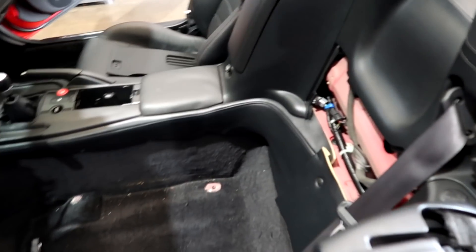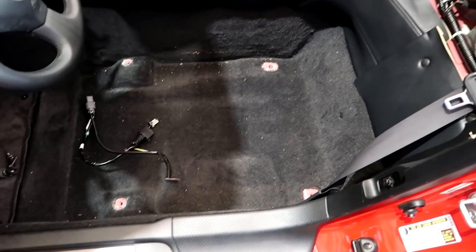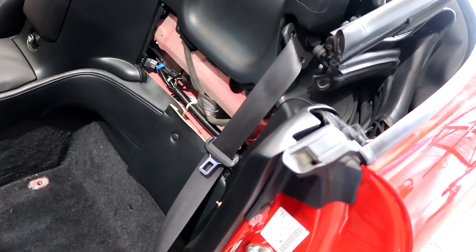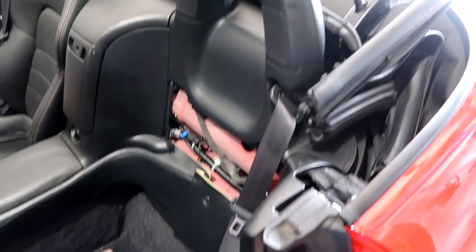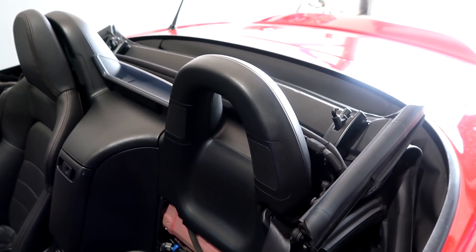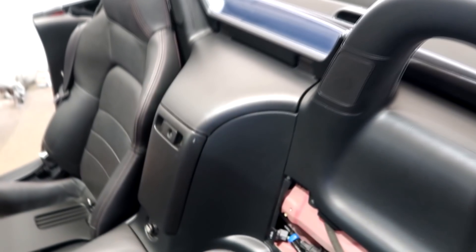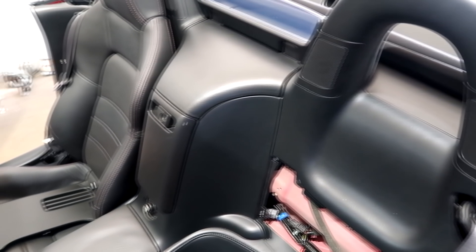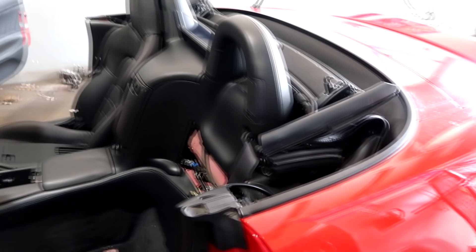Today we're going to start putting new seatbelts in our S2000. I've already started just a little bit — I've taken the seat out and that panel. I don't know how long this is going to take or what I'm going to have to remove. I'm pretty sure these roll bar hoops are coming out. They're fairly easy to come out. The center console has to come out to pull them out, so I'm thinking everything is going to end up being out of this before this is all said and done.